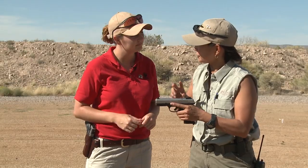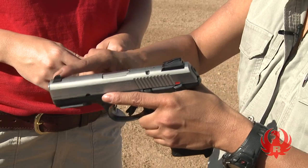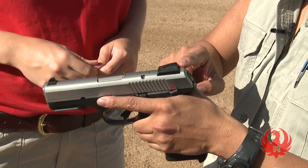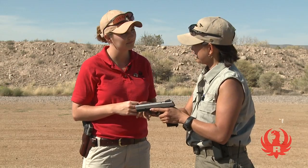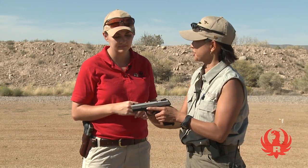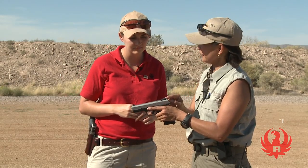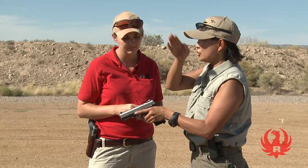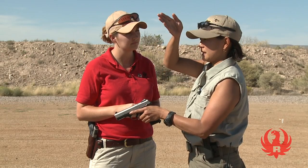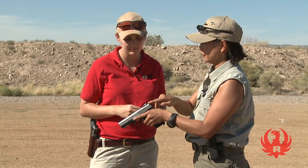Your handgun has two sights. We have the front sight, located towards the front of the handgun, and we have the rear sight, located towards the rear of the handgun, closer to us. The front sight, also known as a blade, is a single post mounted at the front of your gun. The rear sight is a U-shaped, or sometimes a square notch-shaped piece at the rear of the gun.